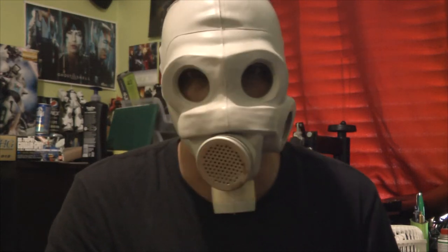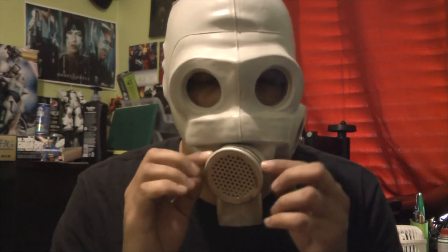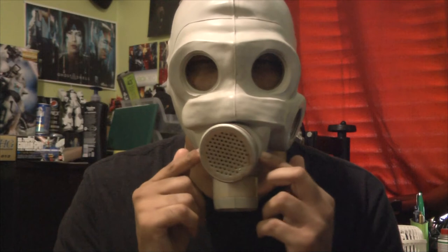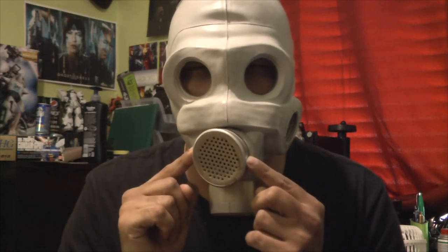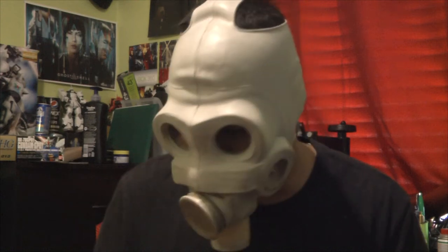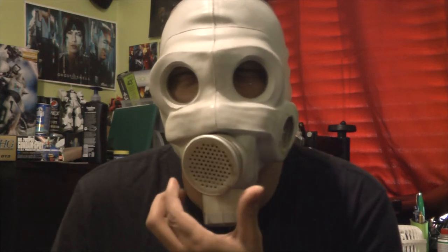Oh man, just look at that. 'You, citizen — pick up that can. I say again, pick up that can.' Also, if you'll notice, the voice diaphragm is protruding a little bit to the right. I don't know if that's a result of how the gas mask was stored — it was stored in this position for quite some time. Yeah, ever since 1979 it was like this — a little crumpled up, left in the bag.